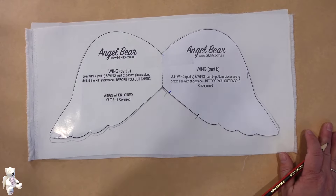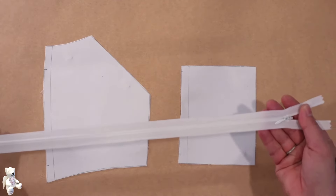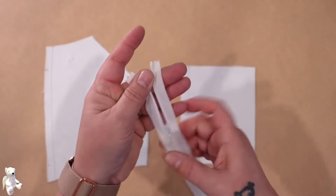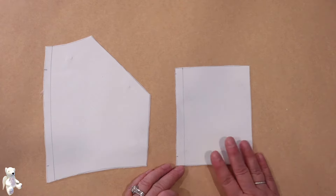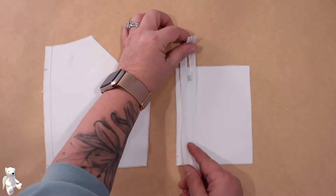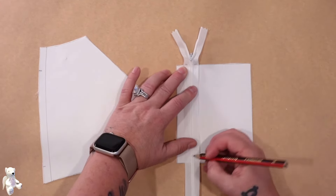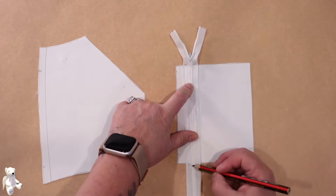I'm going to begin with our back and our internal pocket piece, and you'll need a zip. I'm using an invisible zip because you don't see it as much, and I need it to be as long as this pocket here. Now you can see that this is way too big, so what I'm going to do is take a pencil and mark where the top of that is and then where the bottom of that is, and I'm going to stitch on my sewing machine across here and across here.